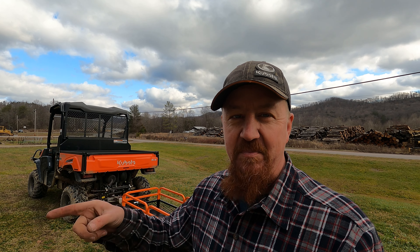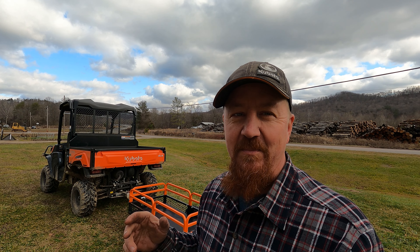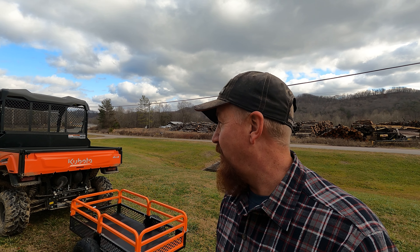Well hey there hobby homesteaders, welcome back to Peek's Peak. I've got another upgrade for the Kubota Sidekick today. VEVOR just happened to reach out to me at just the right time and offered me this product, and I thought that would be perfect to go behind the side-by-side and our little Kubota BX tractor. So let me share with you what we got.